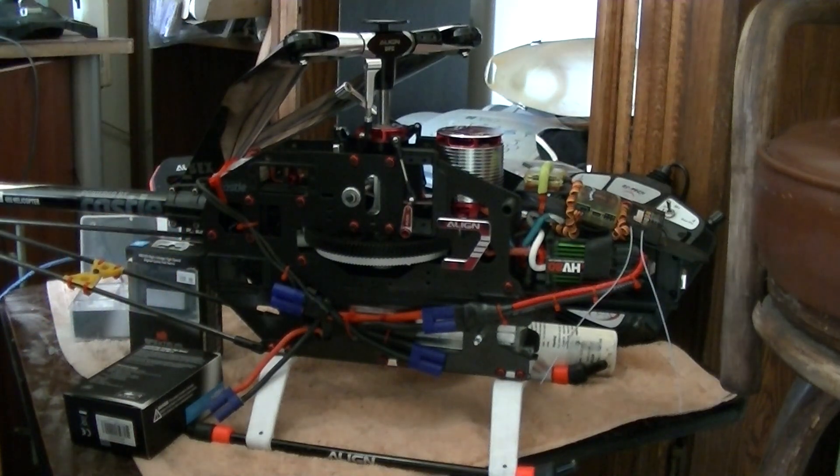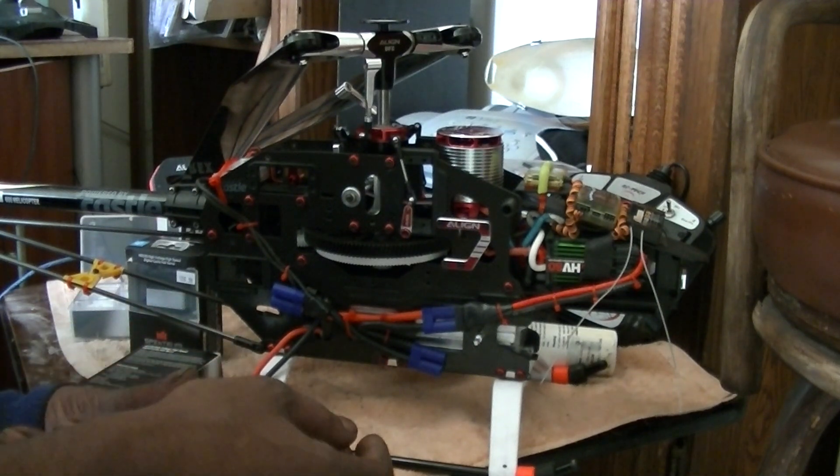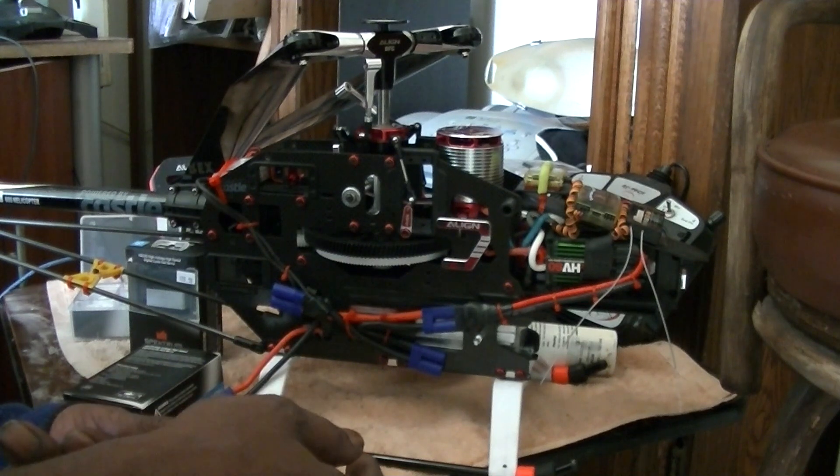Even the main blades were $18 and the tail blades were $10. So yes, it was definitely cheaper — or if not, just as cheap as a 450 — for me to be able to upgrade this baby.